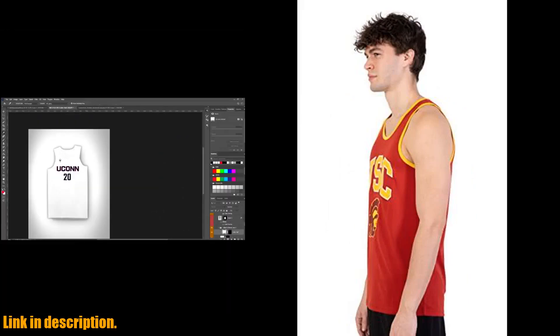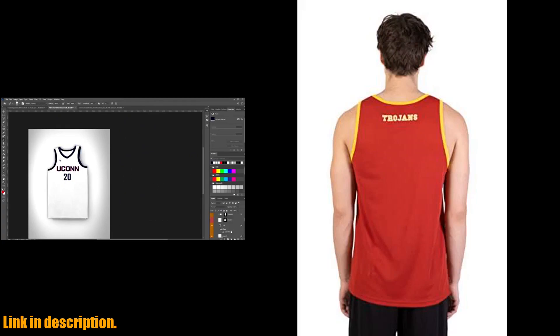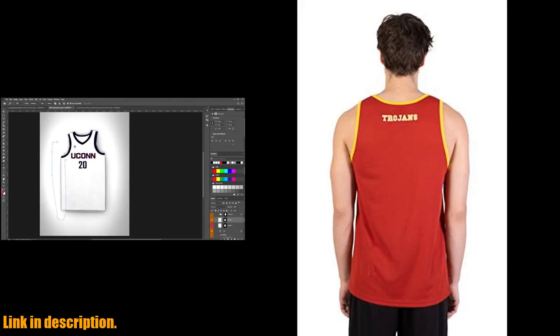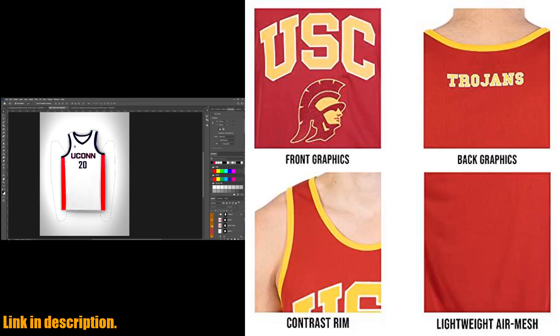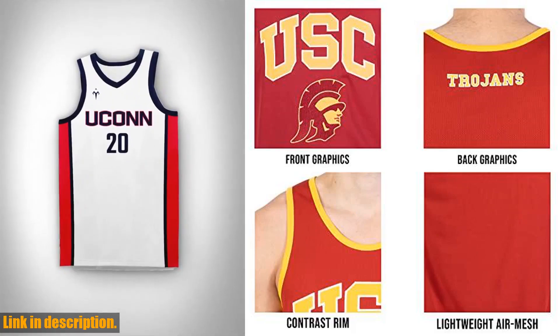Made of 100% polyester, this officially licensed apparel features innovative designs with forward-thinking graphics and textures. The tank is cut slim to give you the most flattering fit possible, and the lightweight polyester air mesh will keep you cool during those warm playoff months.